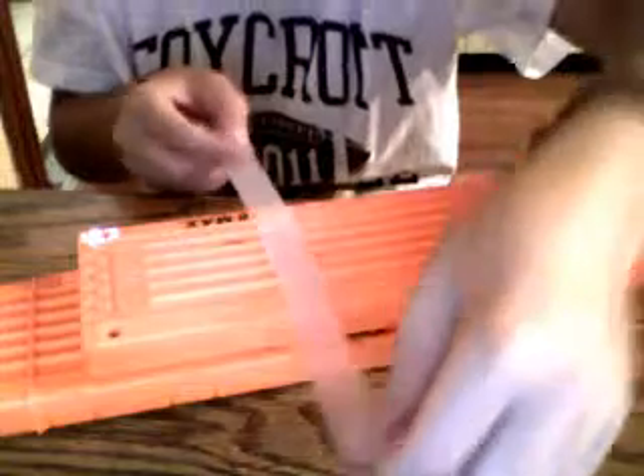What you're going to do is take your clips like this and get some scotch tape right here. I would recommend duct tape, but I don't have duct tape right now. Find the middle and just take it down here and grab it.